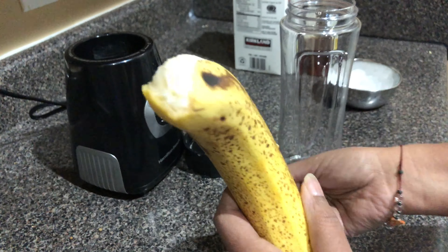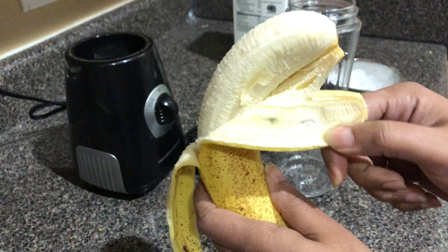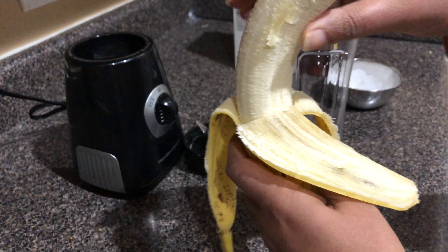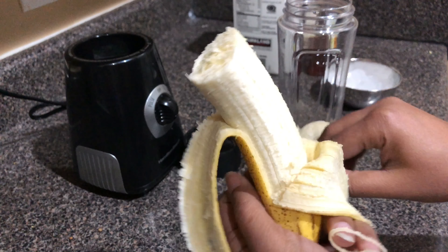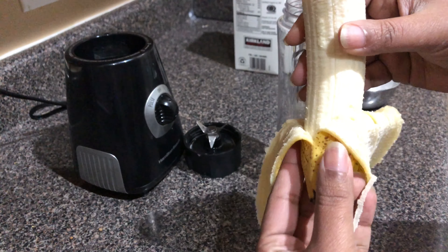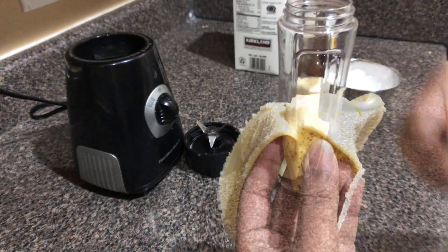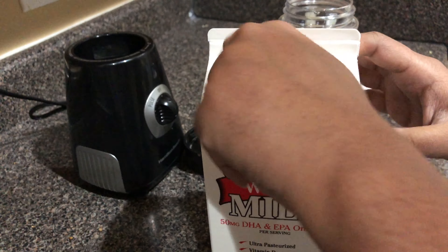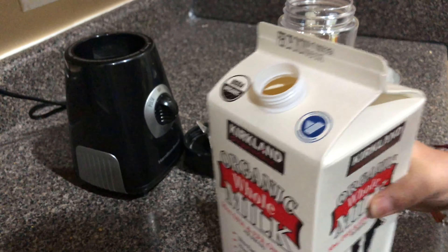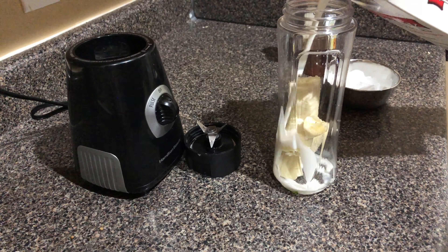I am going to use one full banana in the milkshake. I am going to cut a small piece to decorate it. I am not going to follow the quantities strictly. I am going to add two bananas, some milk, and about one and a half to two teaspoons of honey.